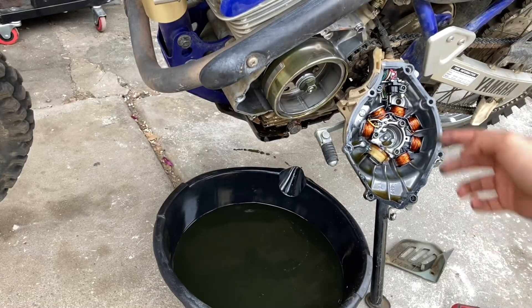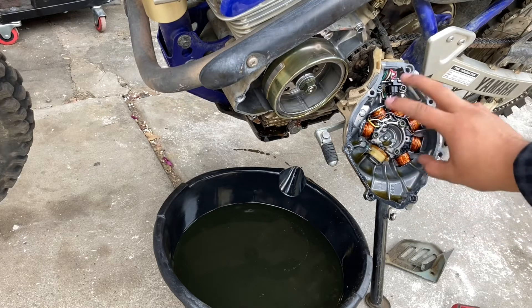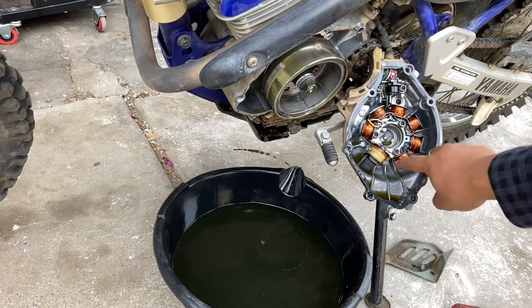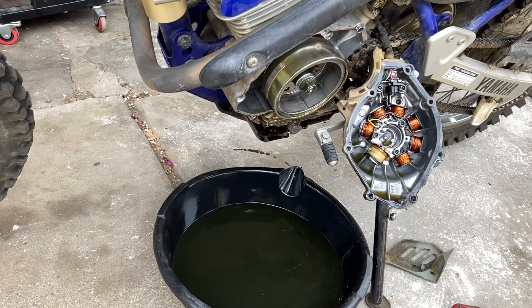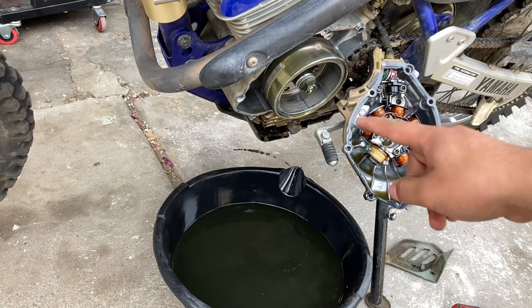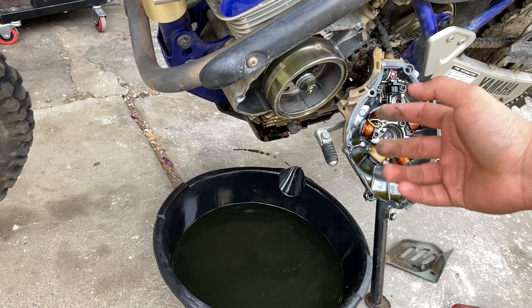Alright guys, that's it. As you can see, we got the ignition cover off. Just by looking at it, we know that the stator is fine — the coils are nice and bound together. Now let's look at the current idler gear that is inside, which the starter turns, and I can show you what the exact thing looks like.